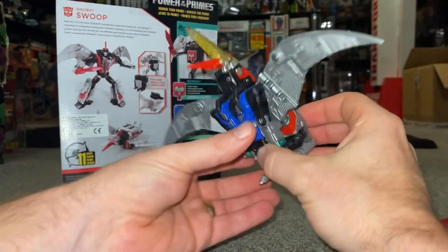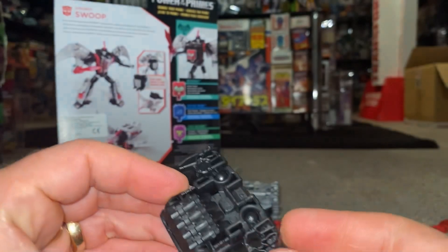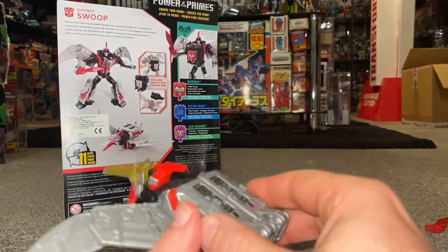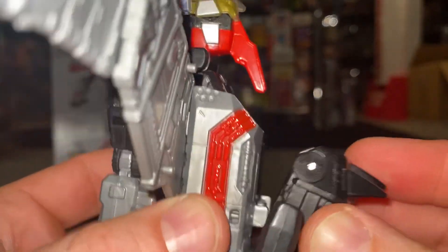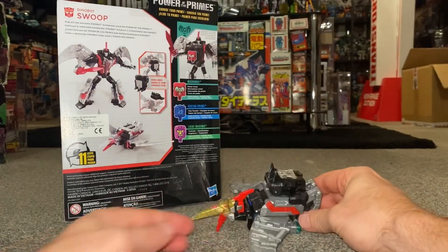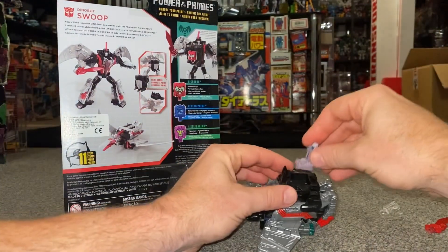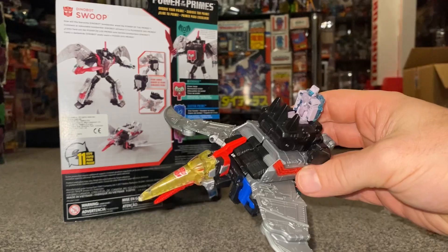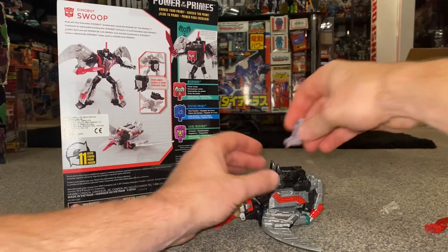I'm quite impressed with this figure overall. I want to show you some things you can do with the attachment in this mode too. There are tabs and holes underneath, and tabs on the back of the feet, so you can attach the accessory on the back. And indeed you can take your little Titan Masters or Power Masters and carry them around as well. That's a lovely little gimmick — it didn't get as much praise as it probably deserved.